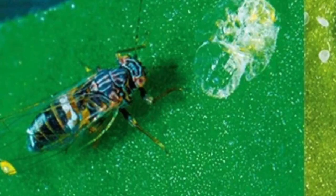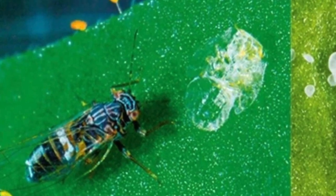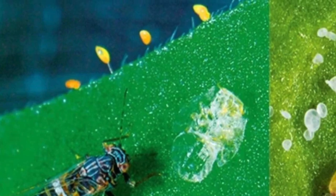The psyllid is a tiny, tiny cicada-looking insect. Cicadas are like an inch to an inch and a half long, but psyllids are only going to be about three millimeters — they're so tiny. They lay these yellow eggs that are almost undetectable.